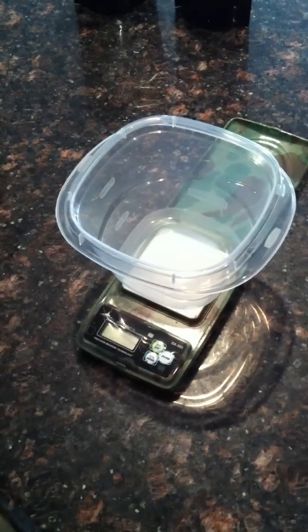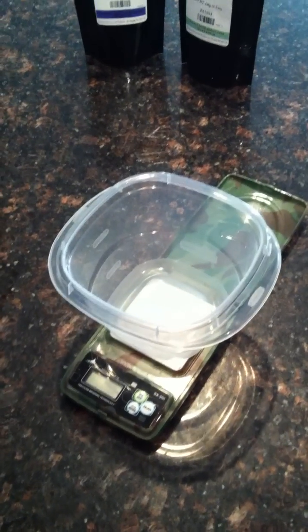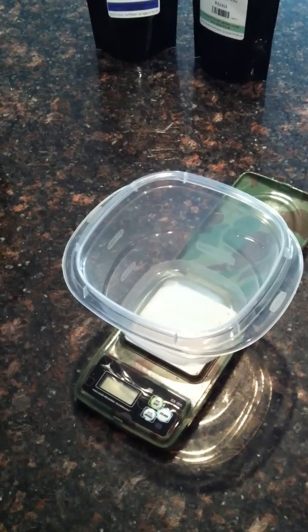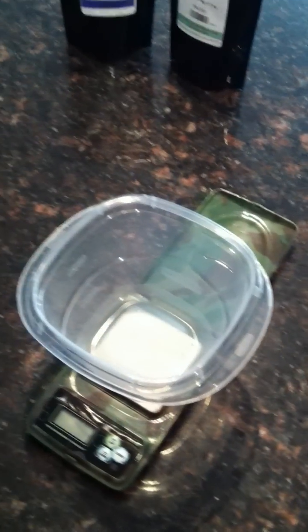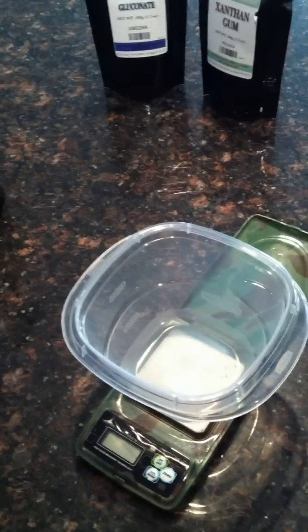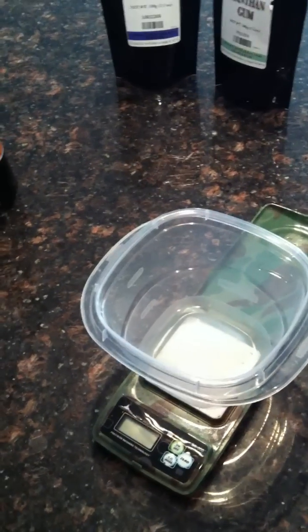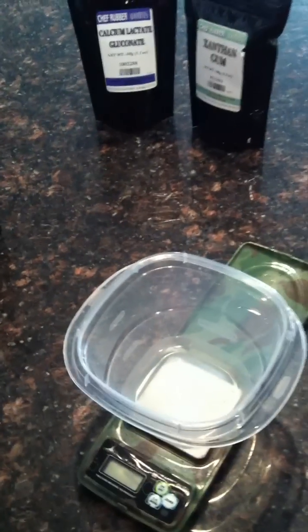Hello everyone, how's it going? Today I am going to be starting the process to make reverse spherification, which is a type of molecular gastronomy used in mixology. This is all a special that we're going to be moving forward with and posting on Vegas Bartender.